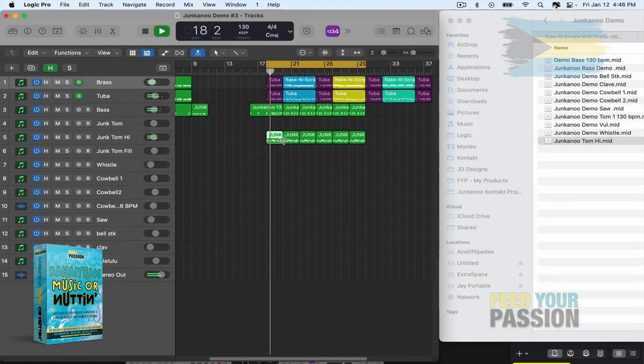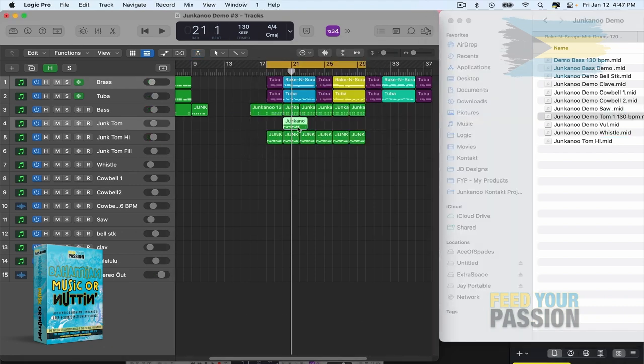Get a jump start with our included MIDI files. Drag them straight into your digital audio workstation and watch them sync to your project's tempo. Edit them or create your own rhythms from scratch. It's your music — make it your way.